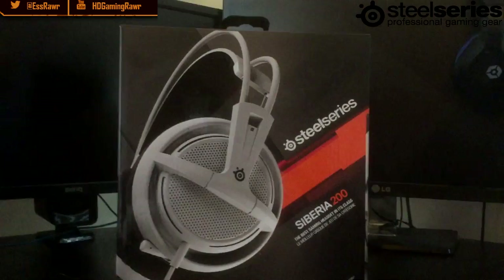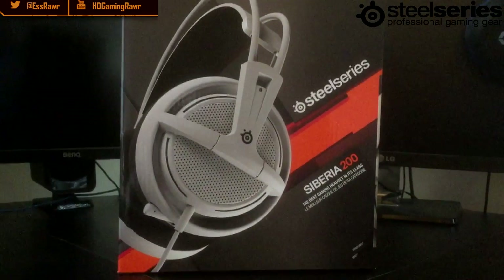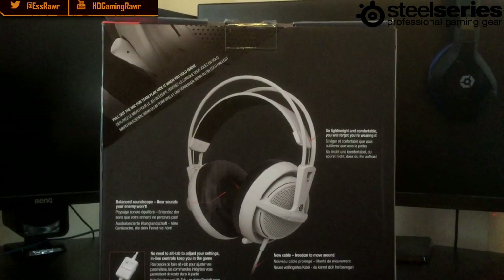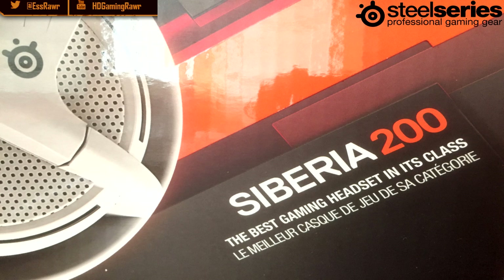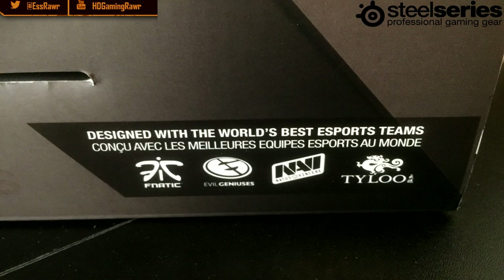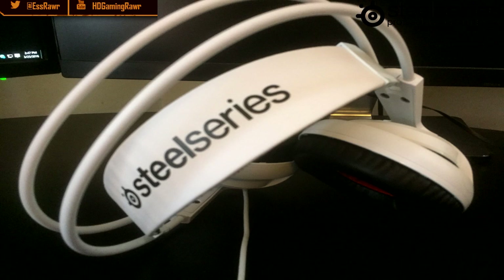When I got this shipped to me it was in a very nice box and very secure. As you can see, the box is very nicely designed — the front and also the back. When you open it up it's very secured with tie wraps. SteelSeries have put this out to the gaming community and also the competitive scene, which is really smart.